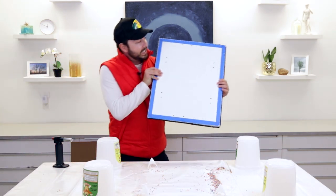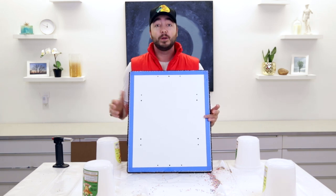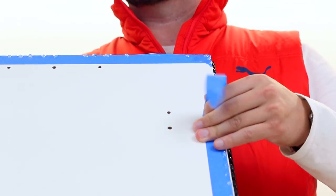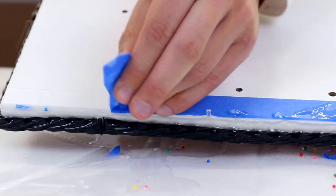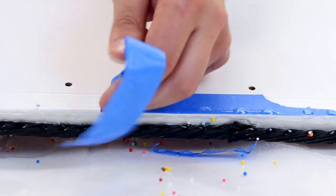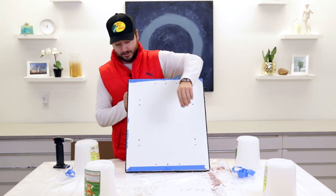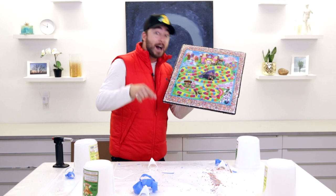I almost forgot — the tape I put on the back to prevent drips from staying, we're going to peel that off. Something to remember when you use this trick: you have to remove the tape between the 12 to 24 hour mark, when the resin is still sort of gummy and not fully cured. If you leave it longer than 24 hours the resin might be too hard and the tape will actually be stuck underneath. The drips just fall right off — drips are gone. Now it's time to build our table.